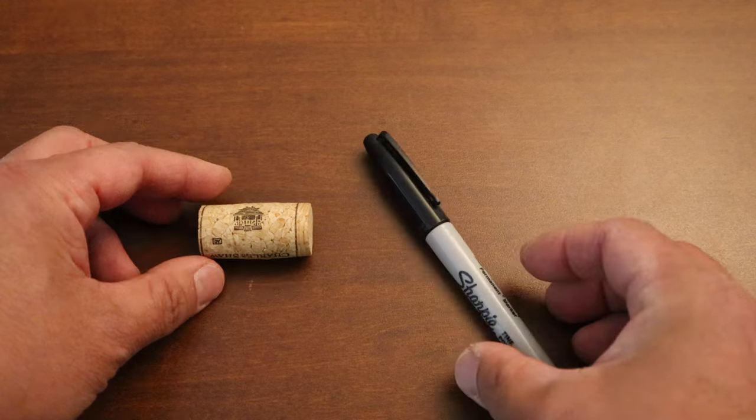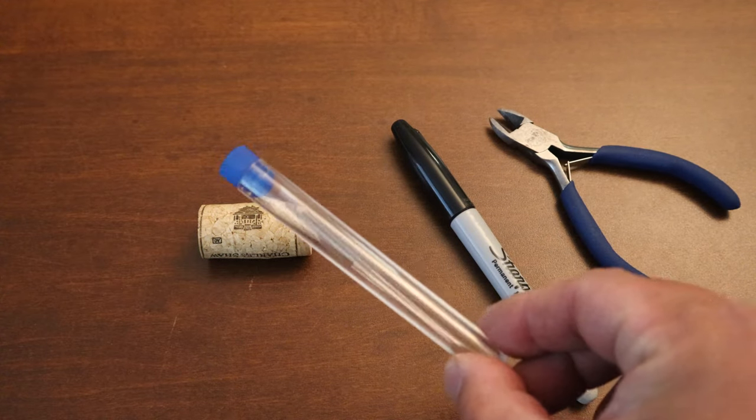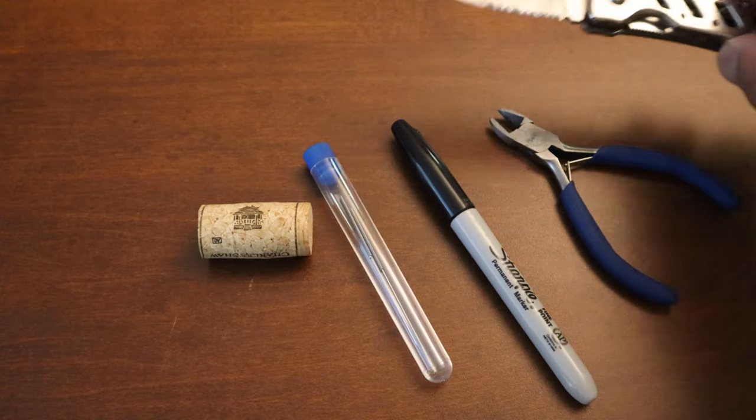We need a wine cork, permanent marker, pliers, acupuncture needles, and some sharp knife.